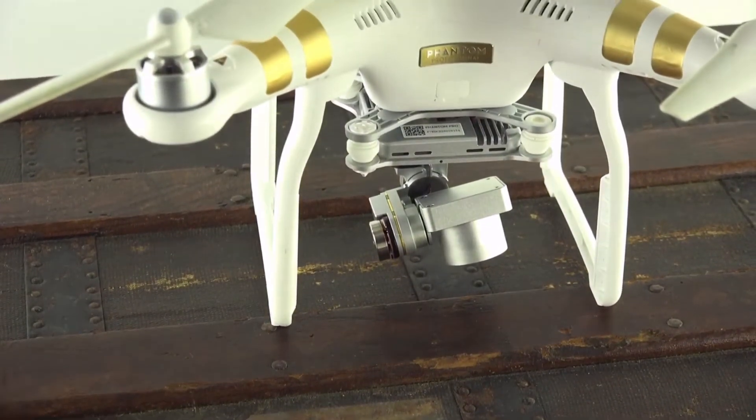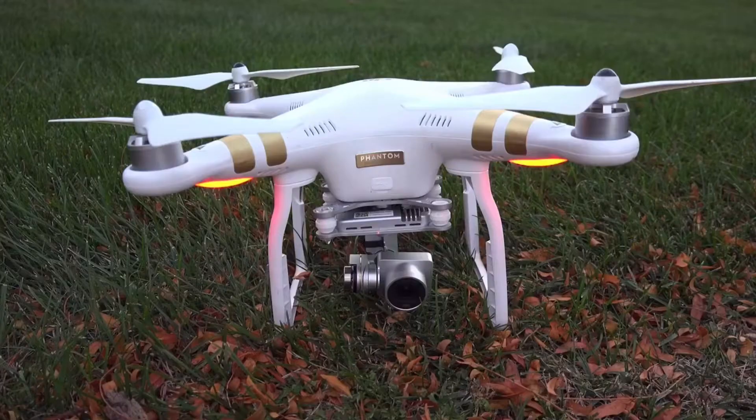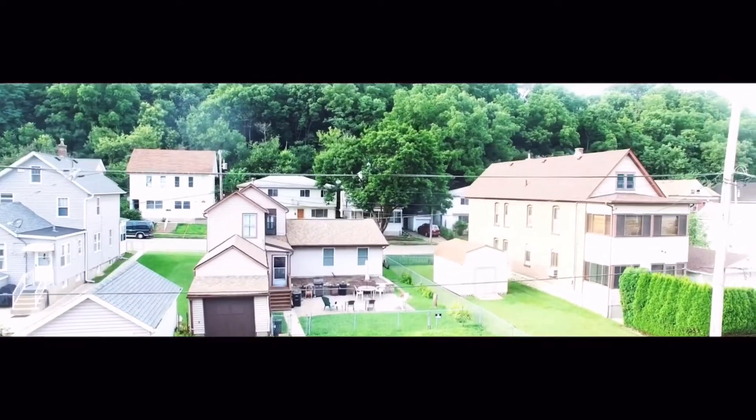Of course with every product there are cons, and this product is not short of them. For one, the battery — I wish it lasted a little bit longer, but you typically see that with most drones on the market. The second con is this could get you in some trouble in the near future.